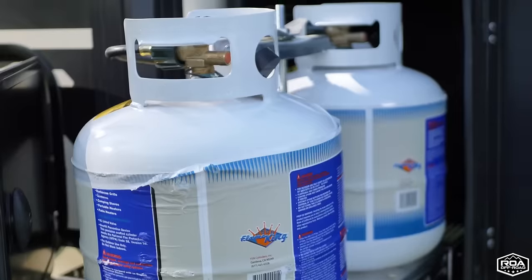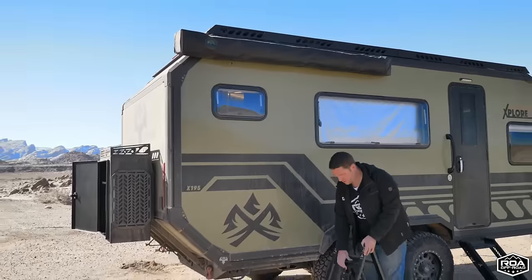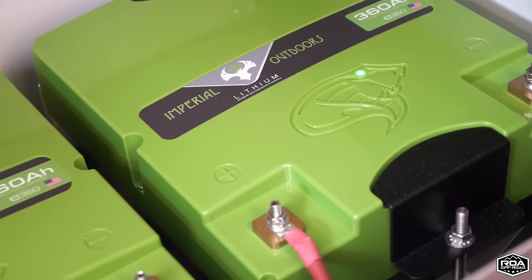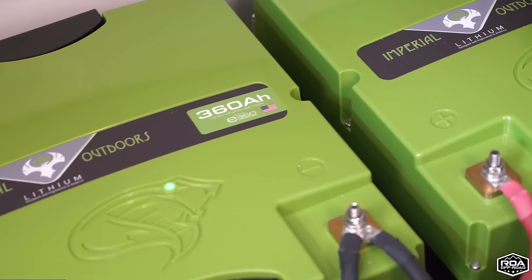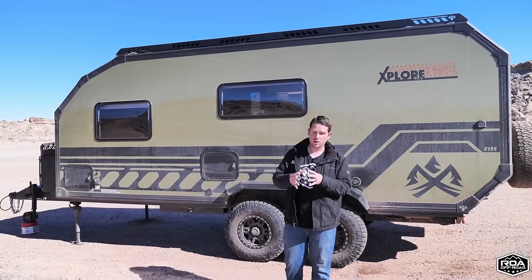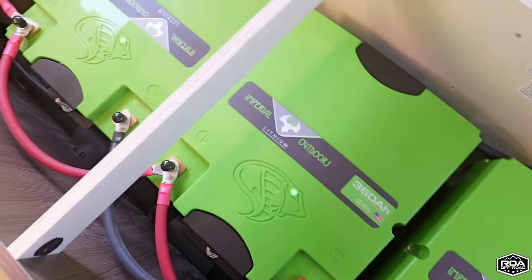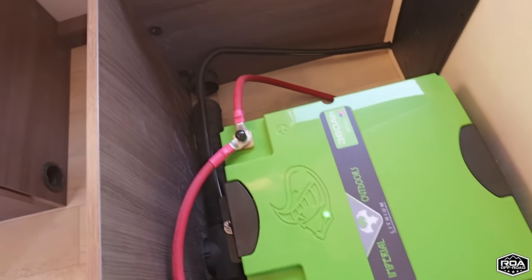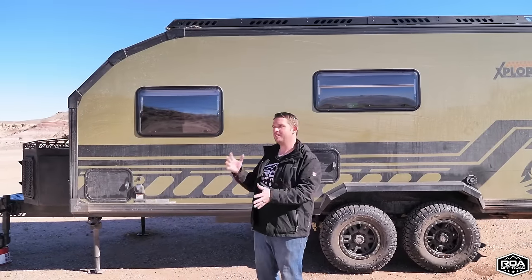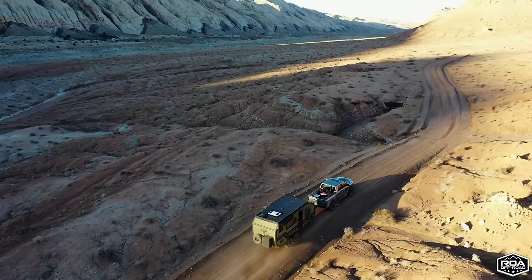If you max this trailer out — max solar, propane tanks, gear, a bike, all the accessories — you're getting close to 6,200 pounds, with about an 800-pound tongue weight. Once you add water and all your gear, you could be pushing 6,600 to 7,000 pounds fully loaded. Even at 7,000 to 7,500 pounds, this fits within the range of most half-ton trucks.